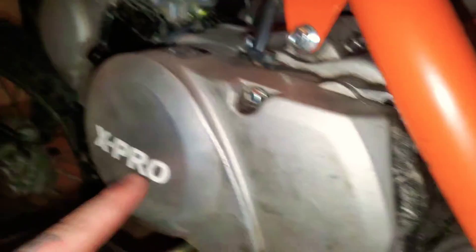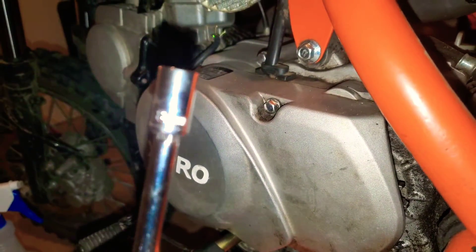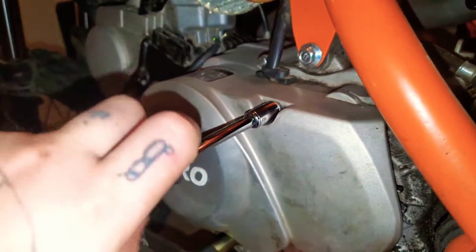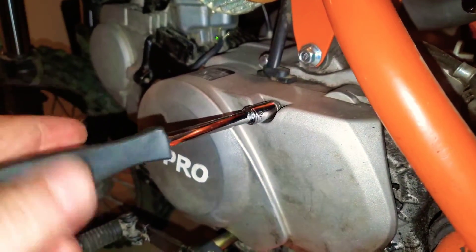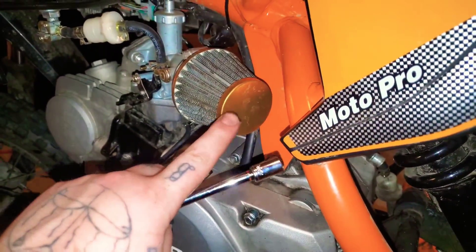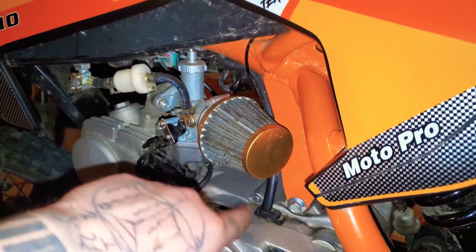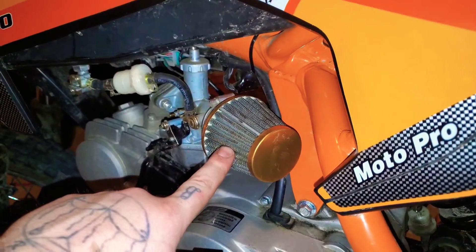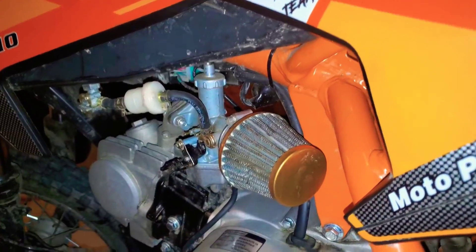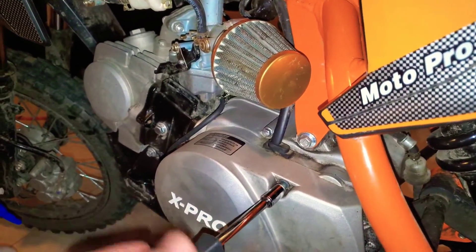The bolts holding the casing to get to the front sprocket are eight millimeter on this bike - you can see it right there, eight millimeter, so I've got to get this casing off. Even my air filter is gold looking - that was the only thing I really did on this bike originally, just put a better racing air filter because the stock one was horrible. But now I'm just going all out replacing pretty much everything with aftermarket parts.